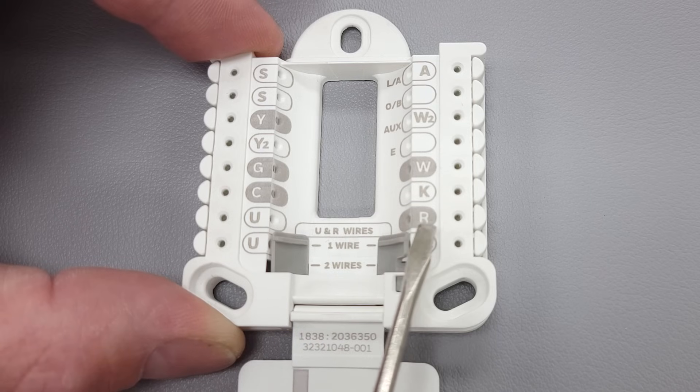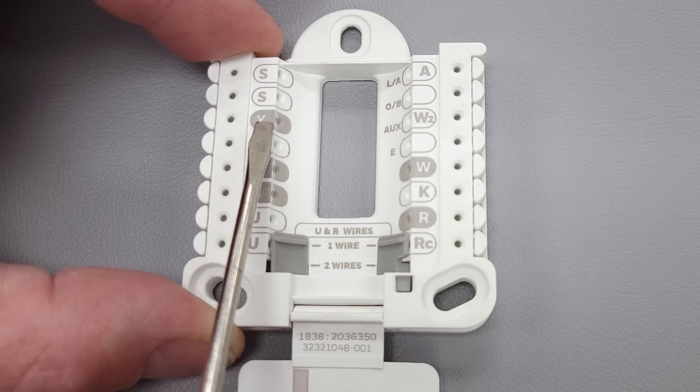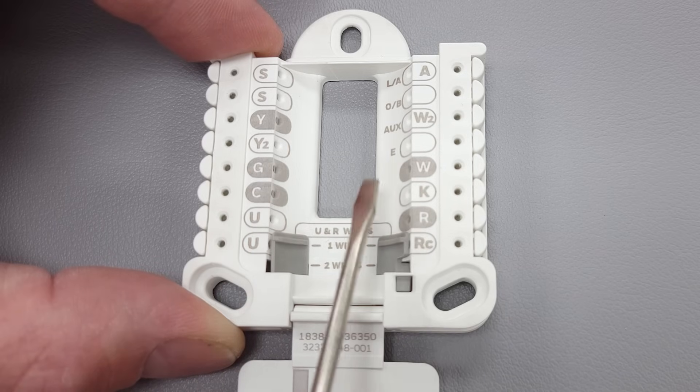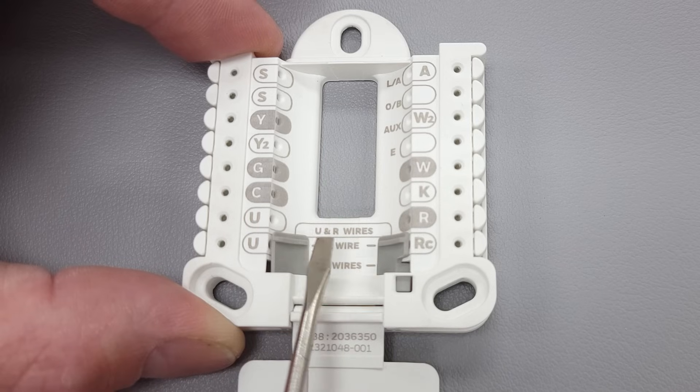If you want to turn on your electric resistance heat without turning on your compressor or heat pump, R is going to touch E and it's going to only turn on your electric resistance heat. That's what that function is — that's all for heat pumps.